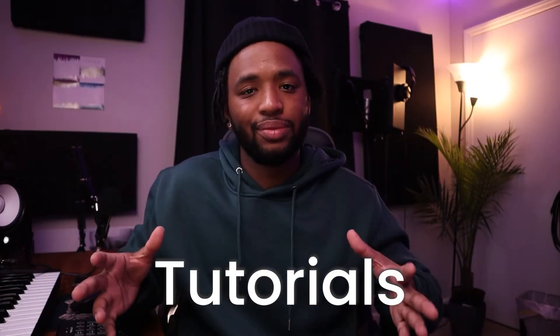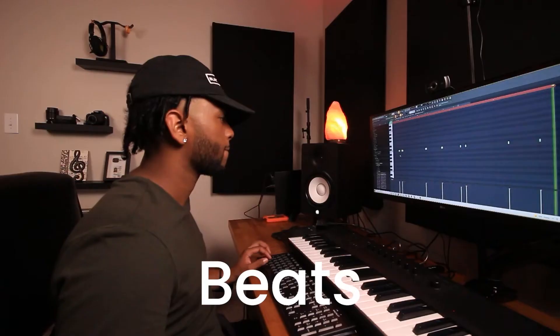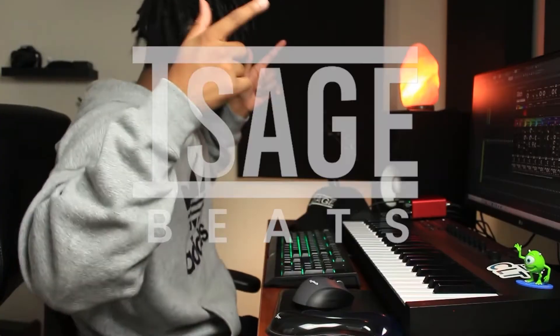Alright, listen up — 808s is the topic of discussion today. What is good, Ice Age Beats here in the studio. This video is about 808s and it's all about 808s — that is it, nothing more, nothing less.